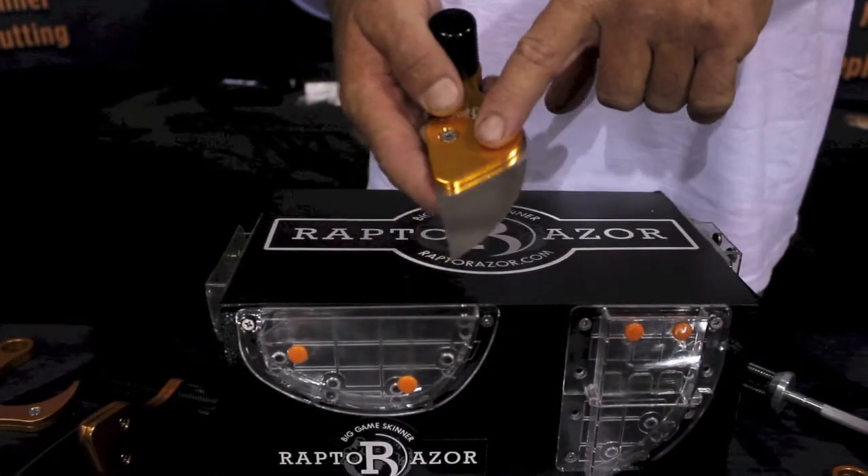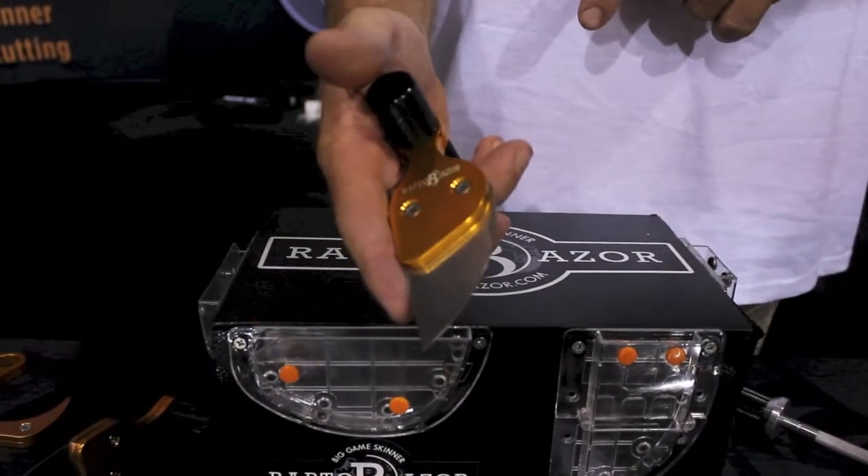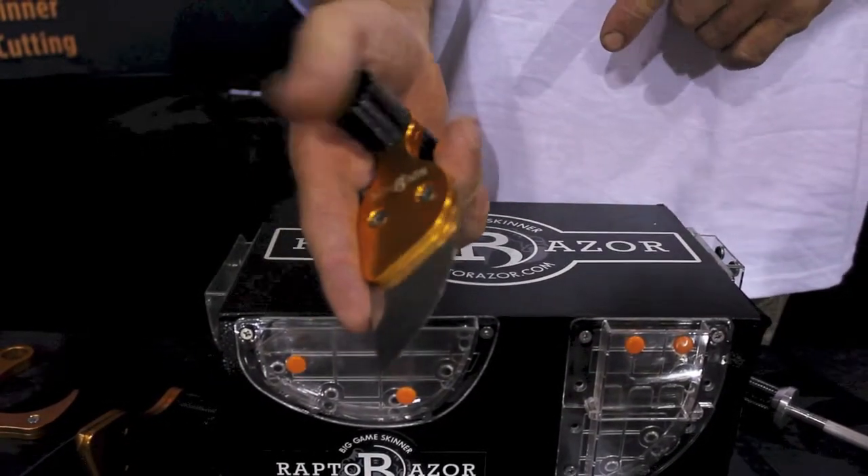Now the other knife is the Mako. The Mako becomes the extension of your finger — you don't get the hand fatigue you get with a conventional knife. In cold weather, with bloody hands, even wearing a big glove, you're not going to lose your grip with this knife.